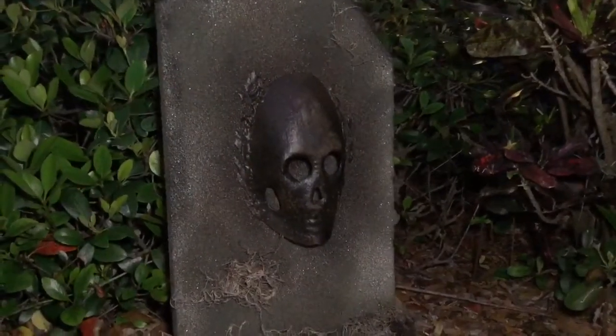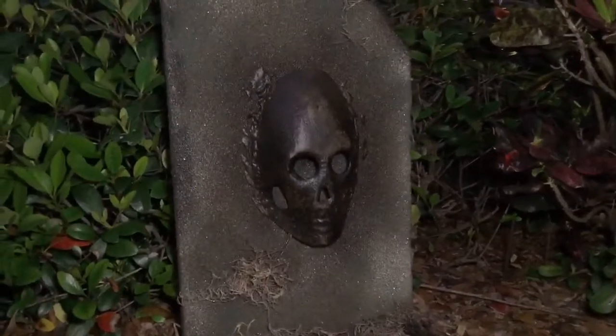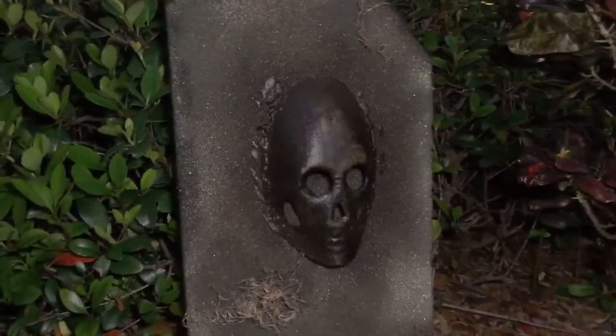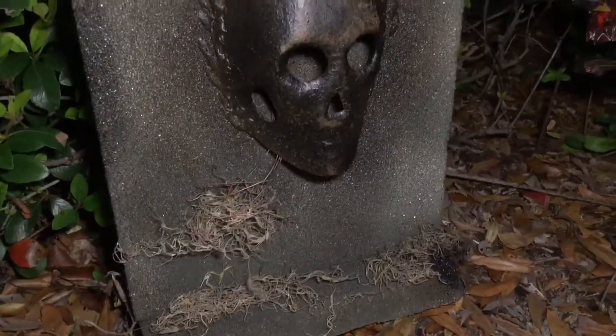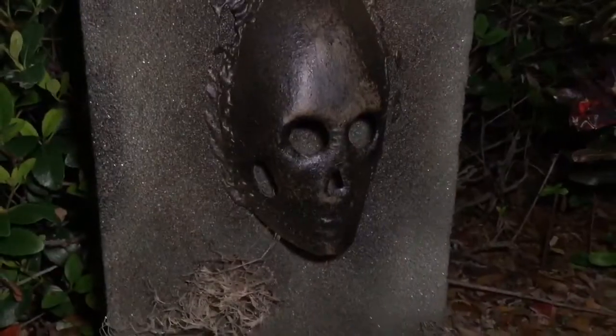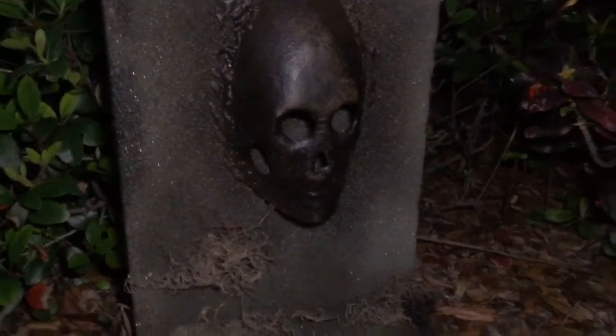This is a simple way to make a cheap and easy tombstone, and when you're all finished you'll have a really neat one. Thank you so much for watching this tutorial — make sure to subscribe to Hauntformer, and remember, for all things Halloween, this is Hauntformer.